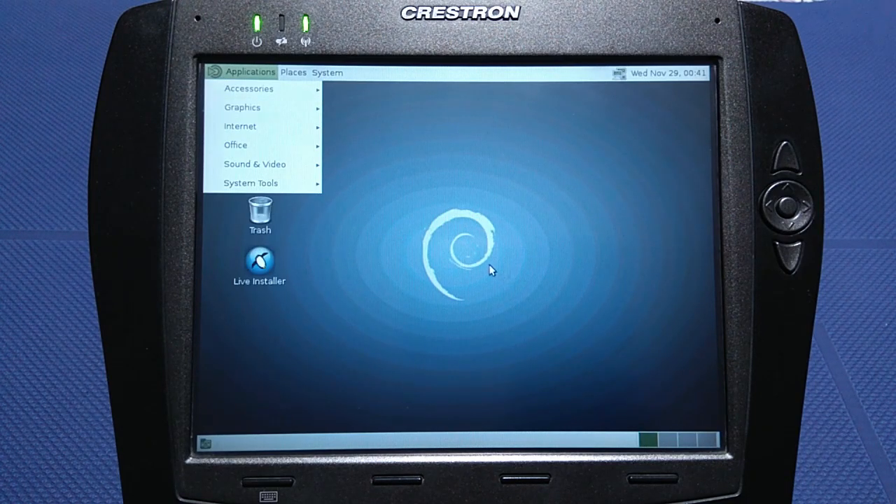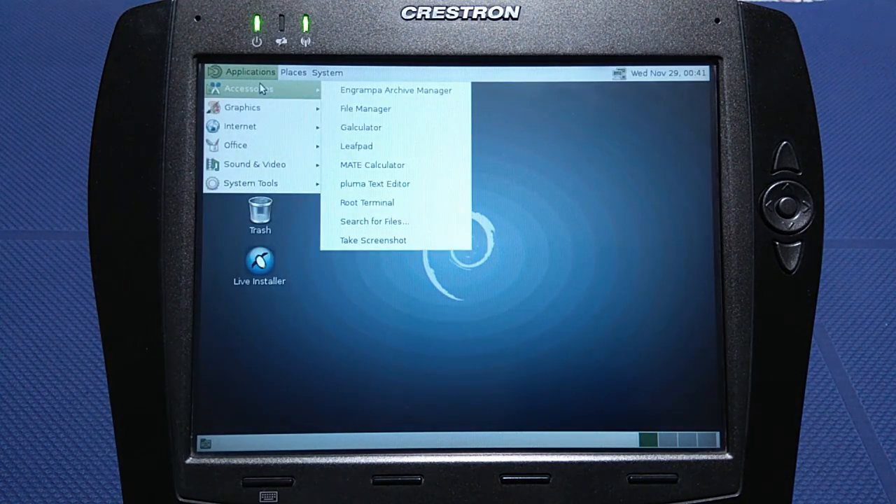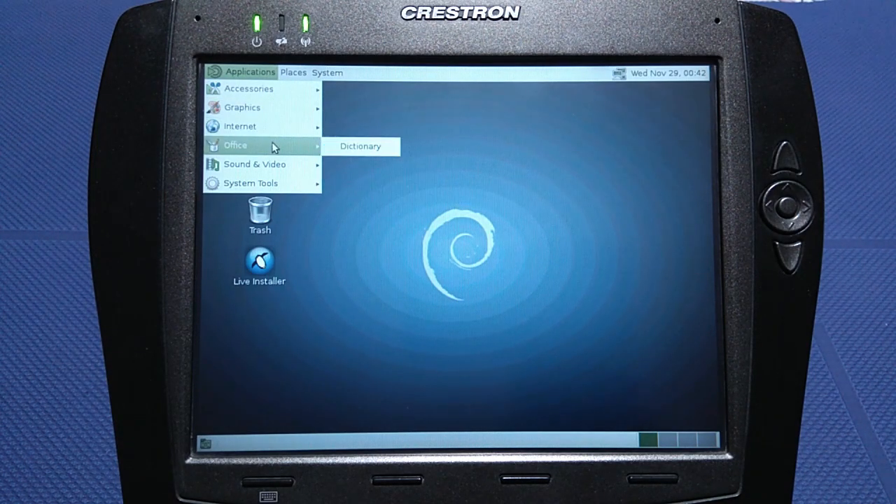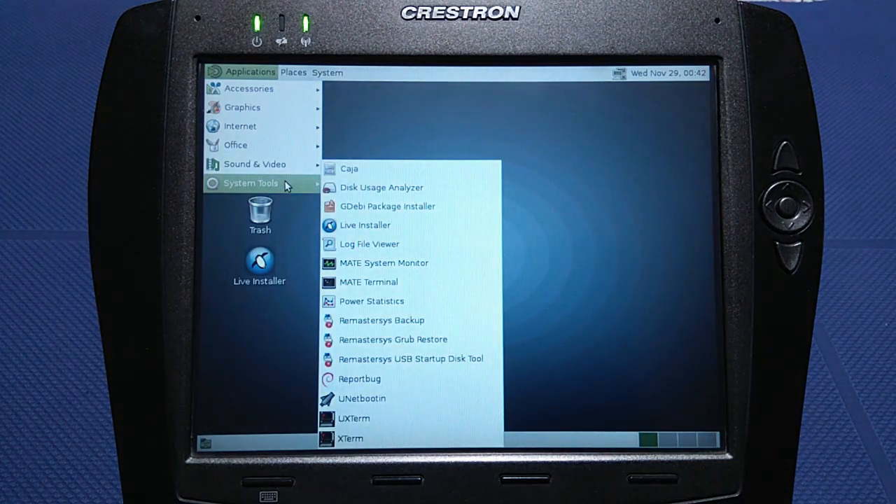Next up is Debian MATE, which comes with GNOME version 2. This is a desktop environment which is arguably one of the best ever made. It offers a familiar set of applications which can be easily expanded through their software manager.